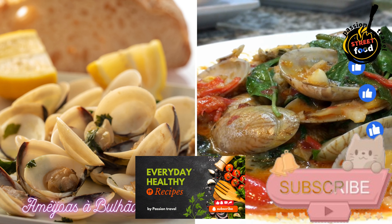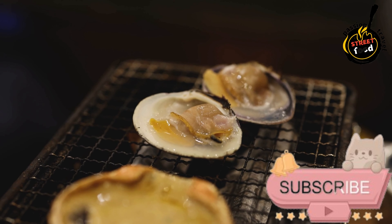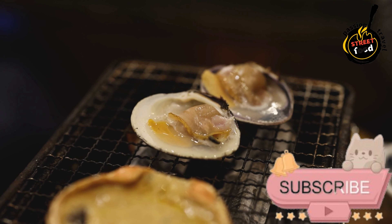Amaiho Azabuljopato — Clams in a Garlic and Cilantro Sauce. Amaiho Azabuljopato is a classic Portuguese dish featuring clams cooked in a flavorful sauce of garlic, coriander, cilantro, olive oil, and white wine. Here's how you can prepare it.